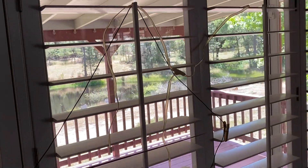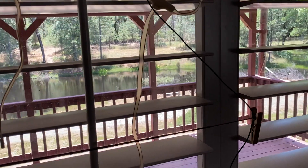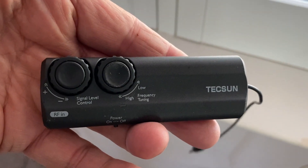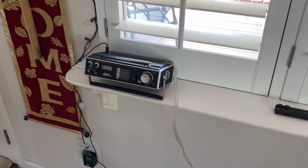Right now I have that connected up to a dipole made from 300-ohm lead. I'm also trying out this Tecsun amplified antenna, and it seems to work pretty good on medium wave but not too great on the shortwave bands.